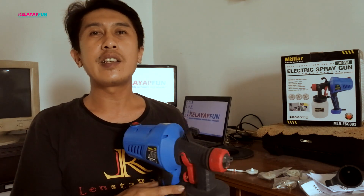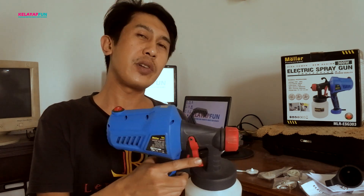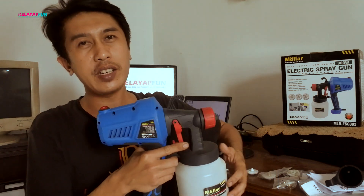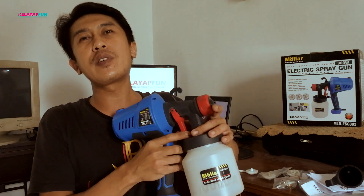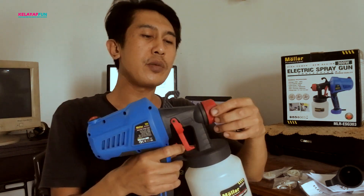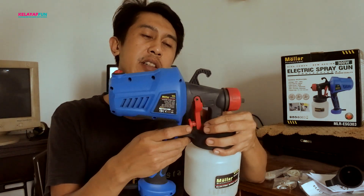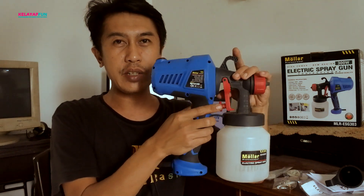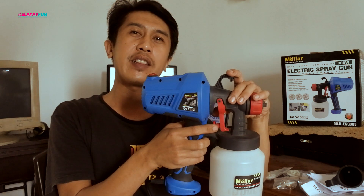Nah demikian teman-teman, sudah lihat dari proses pengecatannya. Kita menggunakan tadi nozzle 1,5mm, jadi untuk hasilnya lumayan juga ya. Kalau untuk pengecatan di bidang kecil juga masih mampu ini, tapi nanti kita coba juga untuk di bidang luas seperti apa hasilnya. Jadi untuk mendapatkan hasil cat yang maksimal, tentunya teman-teman juga harus tahu cara pengaturan di sini, berapa debit cat yang...